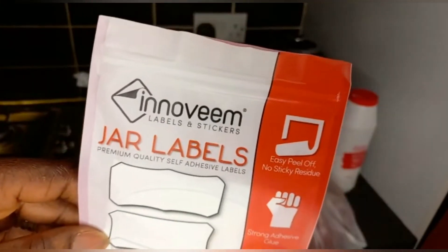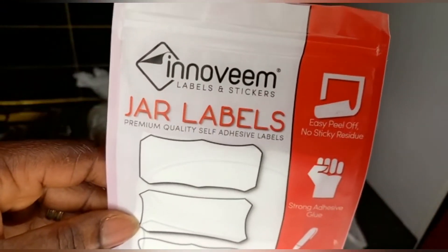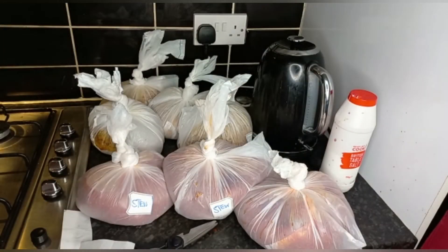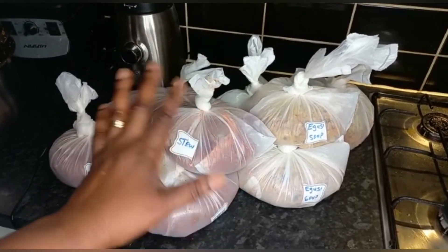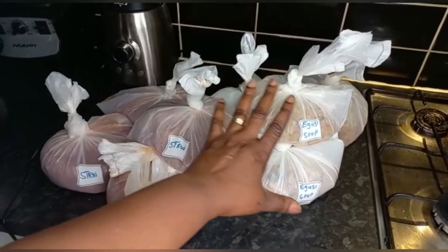Look at the label — I bought it from Amazon. There are different sizes inside the container — different sizes, including rectangle ones. These are all the wrapped foods. This is stew, while this is egosi soup.